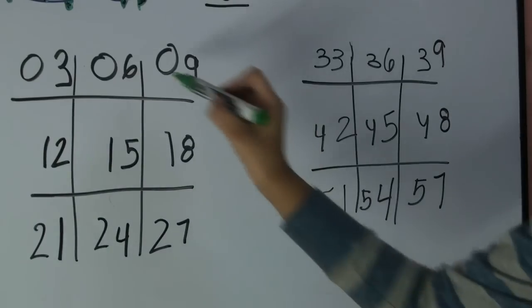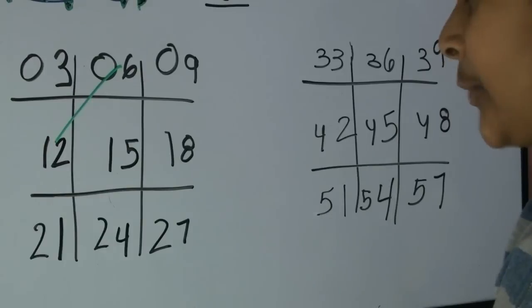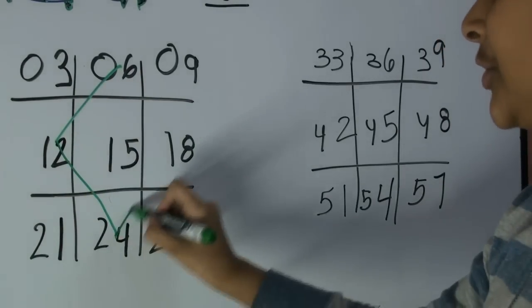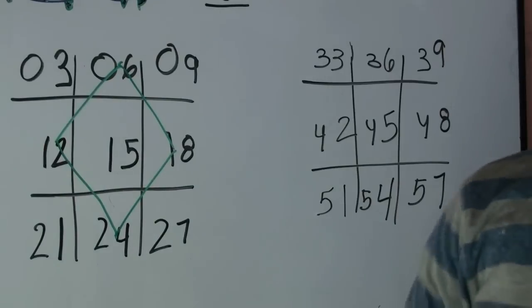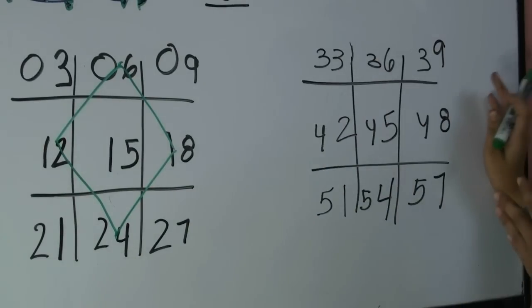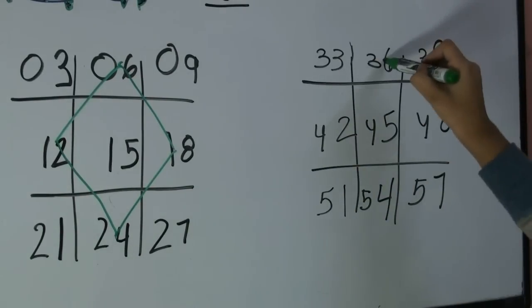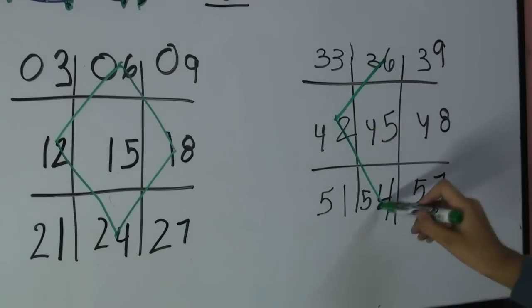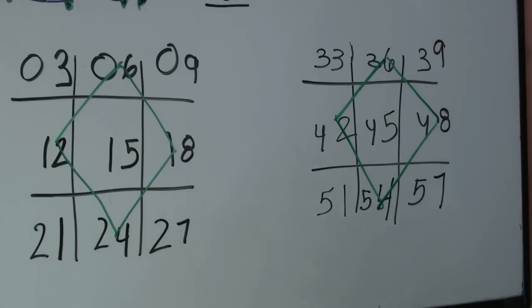After, you're going to make a diamond starting by six to twelve, twelve to twenty-four, twenty-four to eighteen, and back to six. Do the same thing on your other tic-tac-toe: thirty-six to forty-two, forty-two to fifty-four, fifty-four to forty-eight, and back to thirty-six.